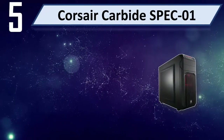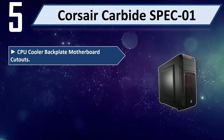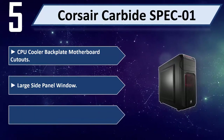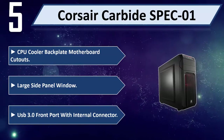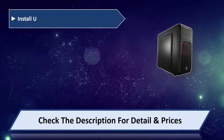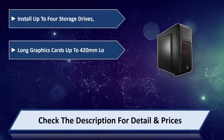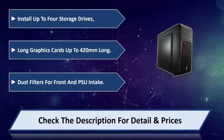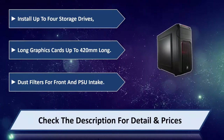Number 5: Corsair Carbide Spec 01. Features include CPU cooler backplate motherboard cutouts, a large side panel window, and a USB 3.0 front port with internal connector. It can install up to 4 storage drives and supports long graphics cards up to 420mm. Dust filters are included for front and PSU intake. Please check the description for details and price.